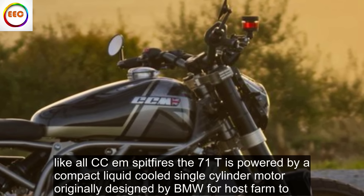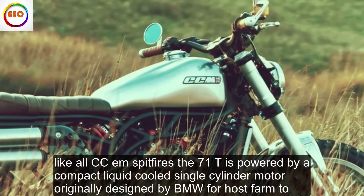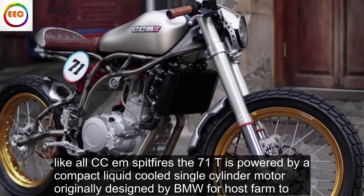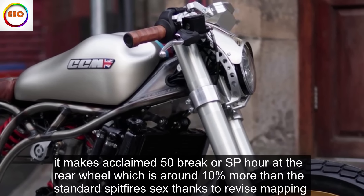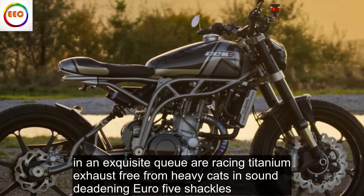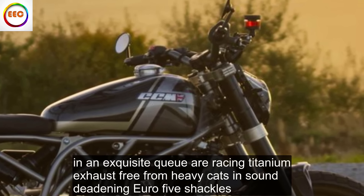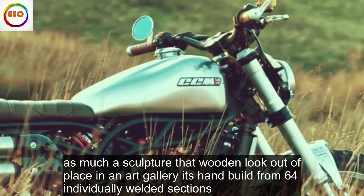Like all CCM Spitfires, the 71T is powered by a compact, liquid-cooled single-cylinder motor, originally designed by BMW for Husqvarna. It makes a claimed 50 brake horsepower at the rear wheel, which is around 10% more than the standard Spitfire 6, thanks to revised mapping and an exquisite QR Racing titanium exhaust, free from heavy cats and sound-deadening Euro 5 shackles. The exhaust is as much a sculpture that wouldn't look out of place in an art gallery — hand-built from 64 individually welded sections.